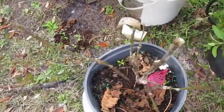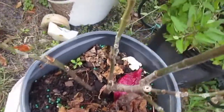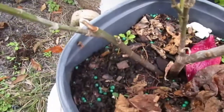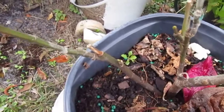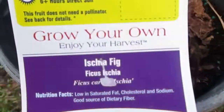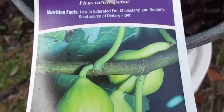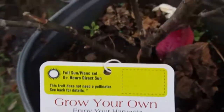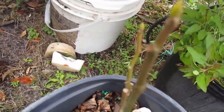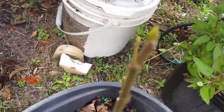This is another new addition to the family — a new fig tree that we got. This is an ICHA fig, and we got this on clearance at Lowe's for $3. It's a new addition to the family and it's got little buds on it already.